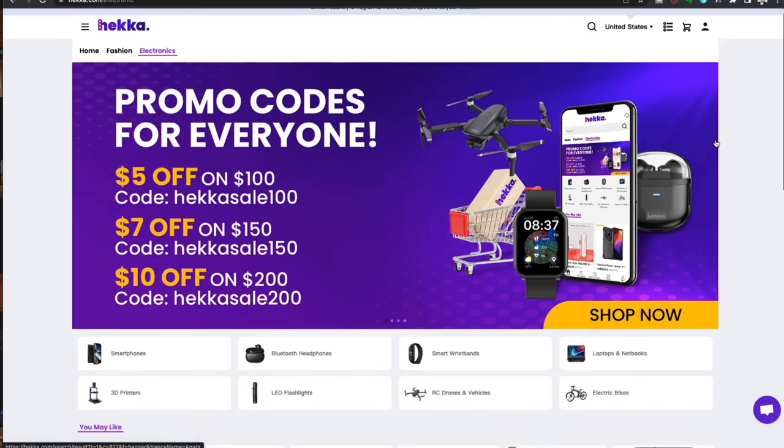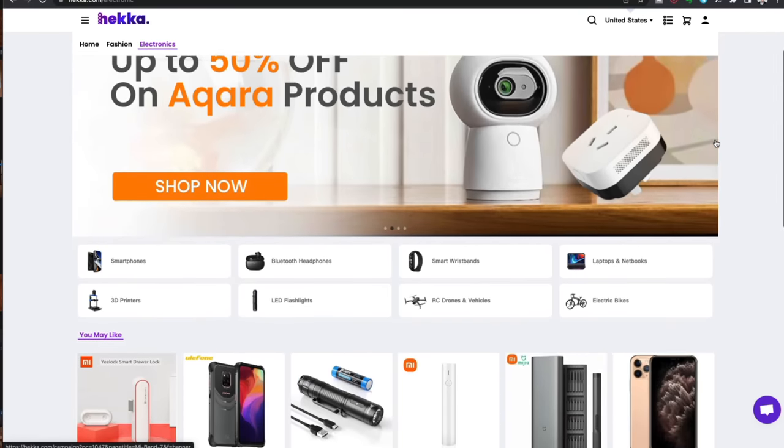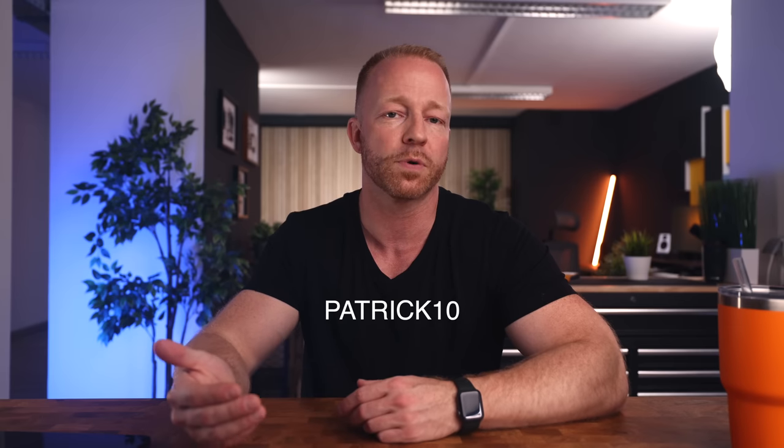Heka is an online store that sells handy gadgets like this at very competitive prices. They've been sending me stuff to review, and they're all solid products. They even offered me a code to share with you guys, so if you type Patrick10 at checkout, you'll get $10 off any order as long as it's over $29. Definitely have a browse if you like nifty accessories that don't break the bank.